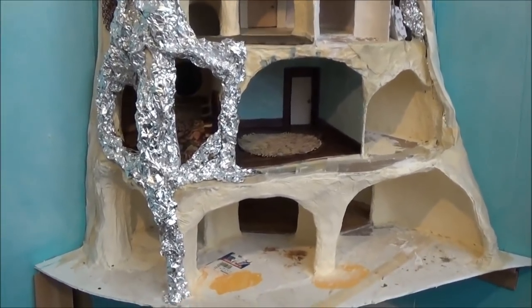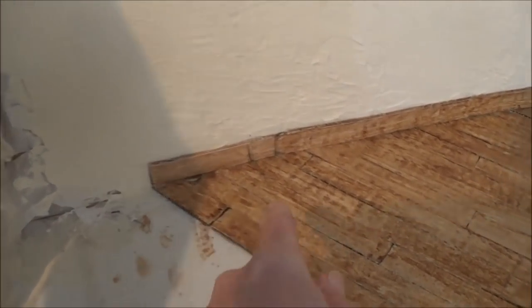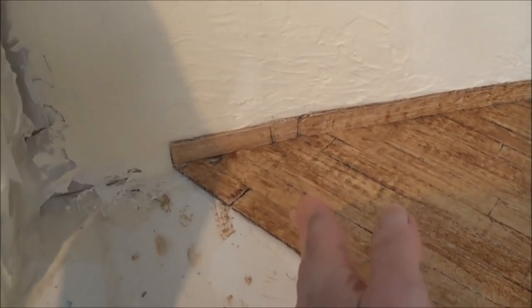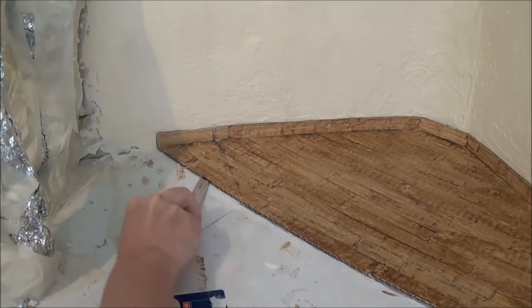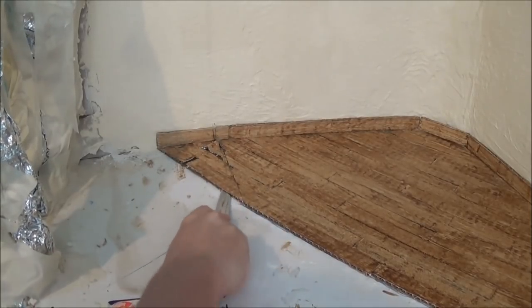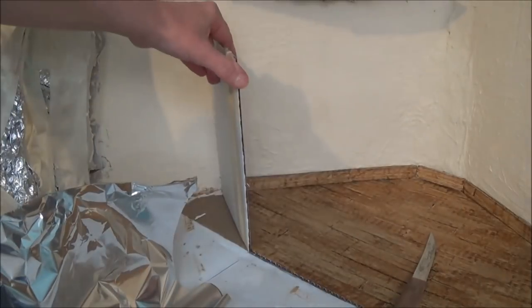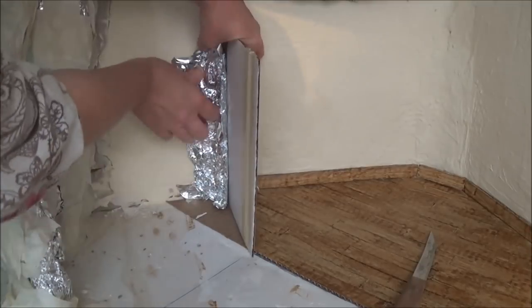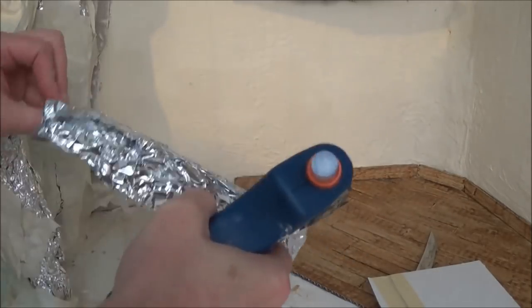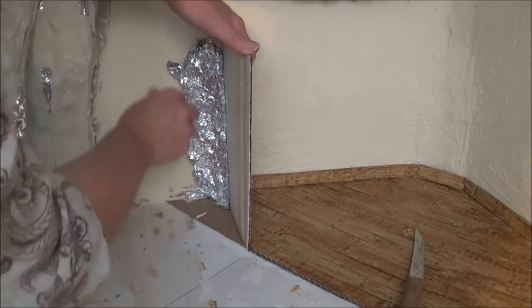Hi guys, welcome back. This is part 17. In this video we're building onto the bottom level, so I'm going to work in this room here. I just drew a line — I had my house up here and I drew a line for a new wall.